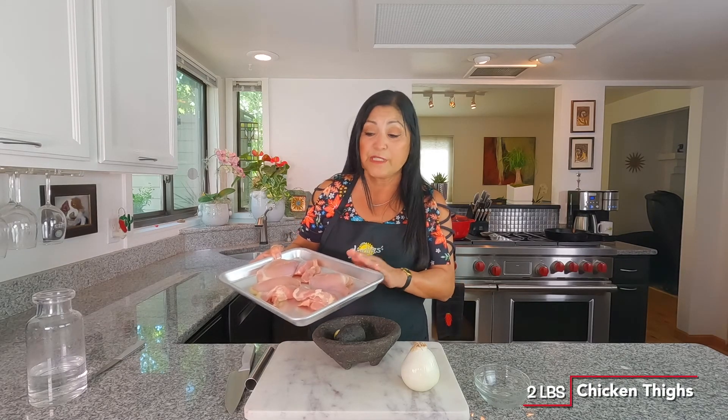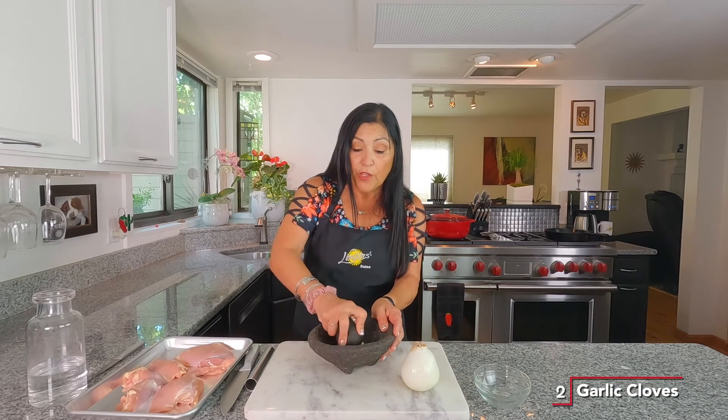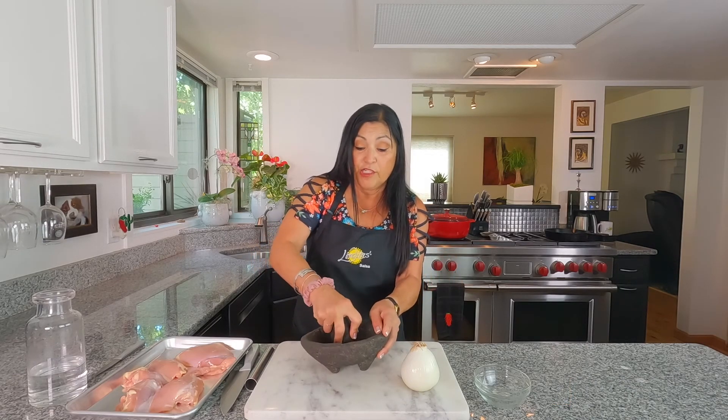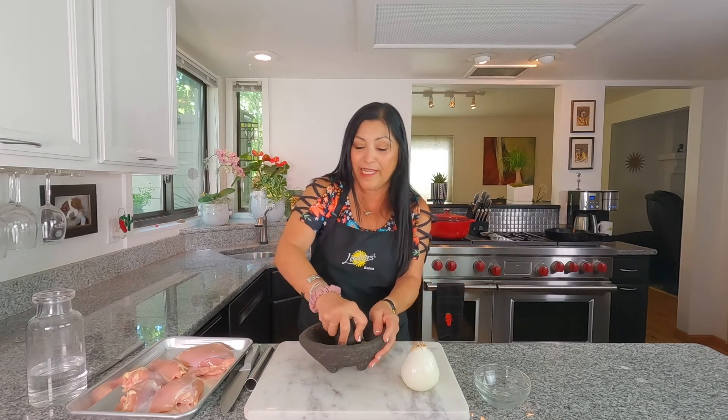I've got two pounds of chicken thighs, and you can use chicken breast — your choice. But I am using the thighs because I love dark meat. We're going to start with some seasoning. I'm going to use two cloves, and if you don't have any cloves, you want to add one tablespoon of the garlic powder. We're going to mash these up a little bit — I always like using my molcajete when I can.